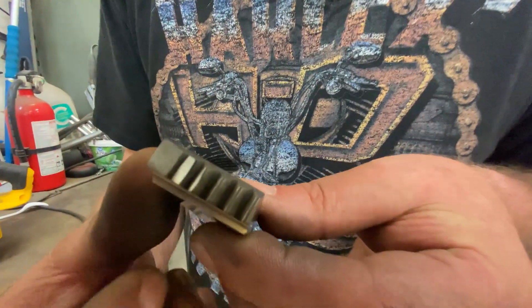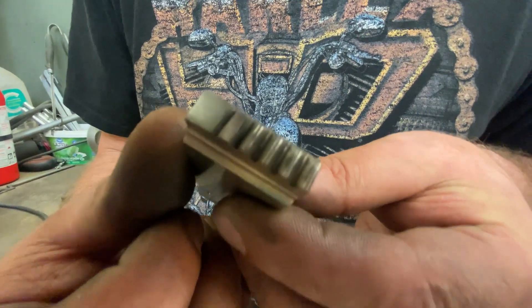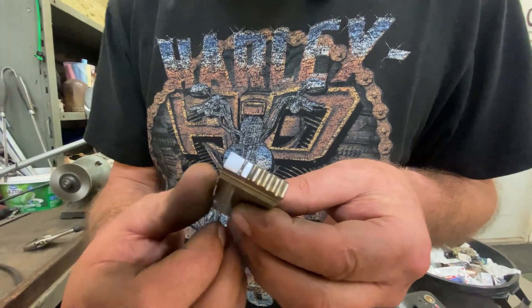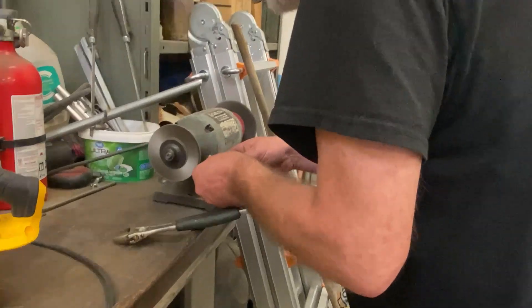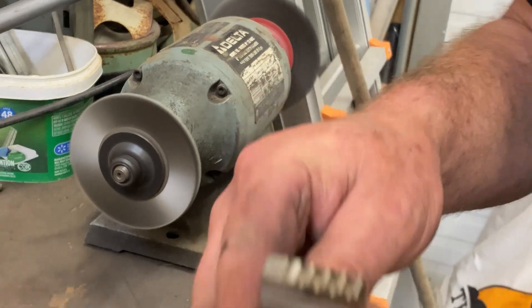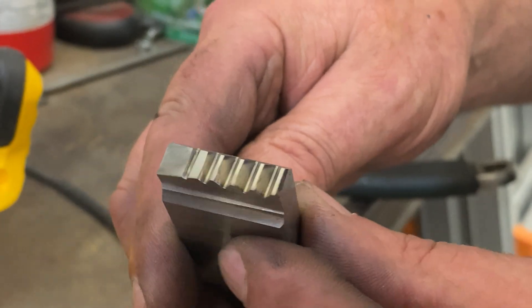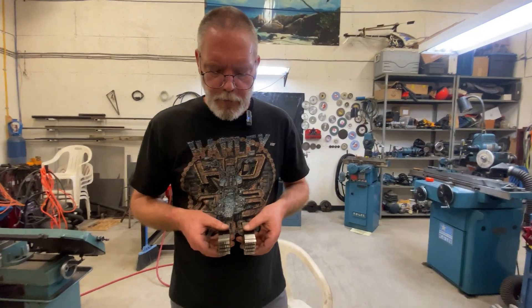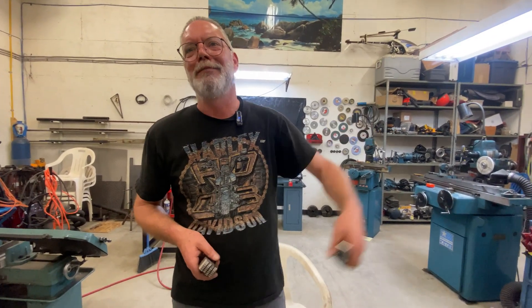If you look right in here really close, you can see a little bit of color, which is pretty normal. I'm just going to knock that color off with a really fine stainless steel wire wheel. And there - that color is gone. Here they are, all done, ready to go back to my customer. That's it for today's video guys - hope you enjoyed, please like, share and subscribe, and we'll see you next time.